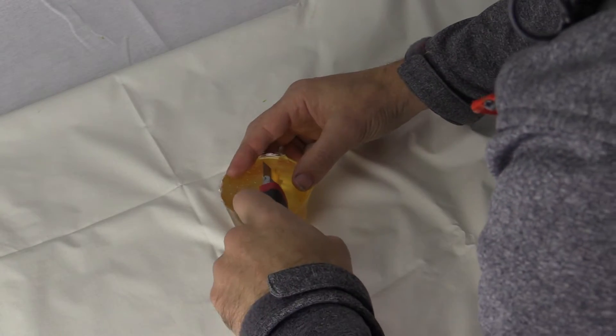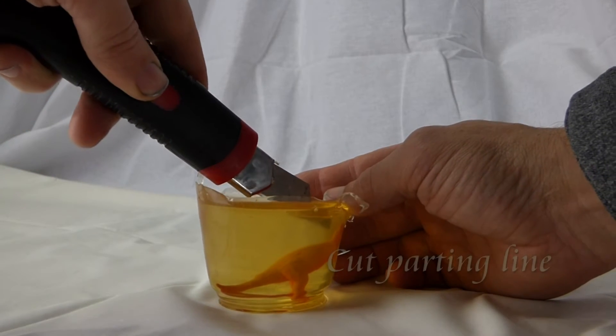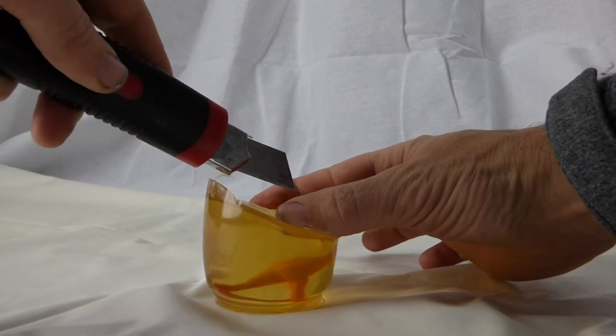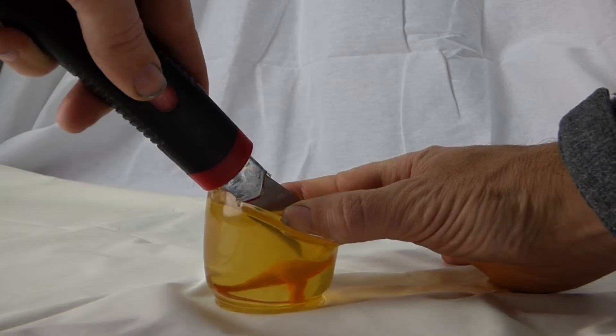Because Composimold is transparent, I can see exactly where I'm cutting the line on the dinosaur to make the parting line. I'm cutting from the back because I want to be able to pull the legs and the arms out without causing any damage when I pour in the resin.